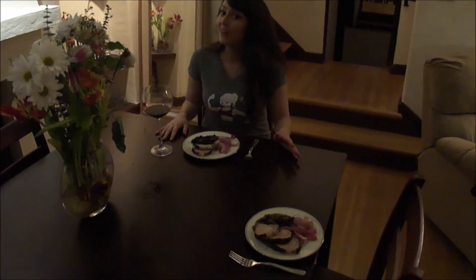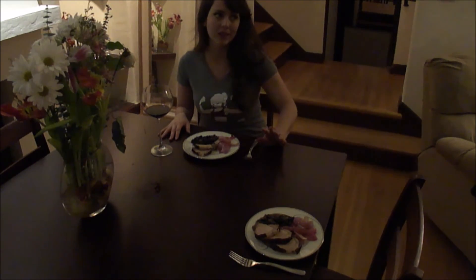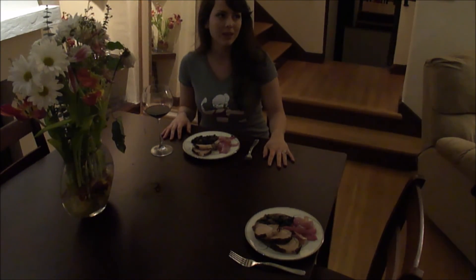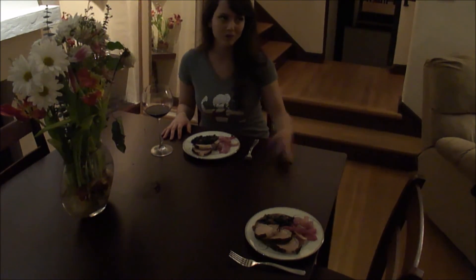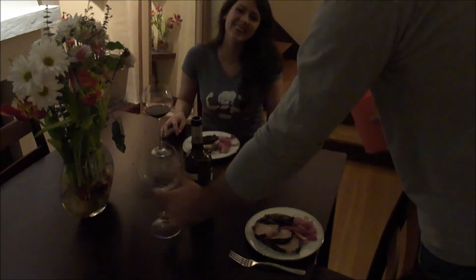I hope that we win and get to go to New York and take some cooking classes, and keep making delicious, delicious food. He drank the rest of the wine!